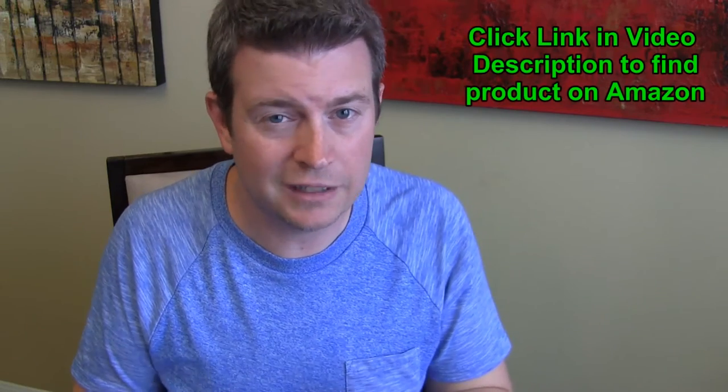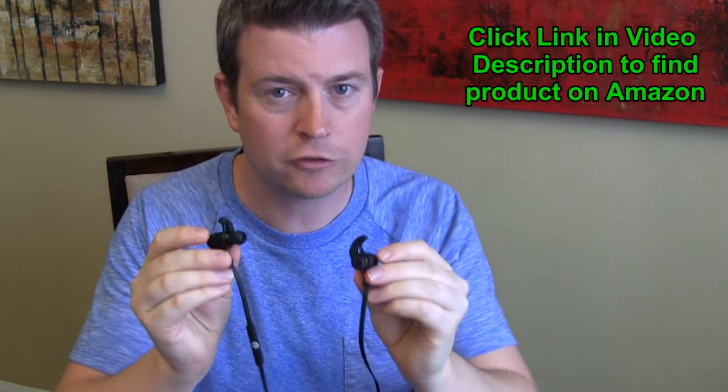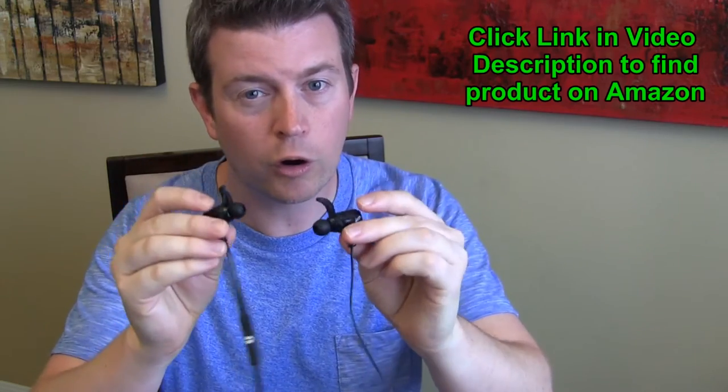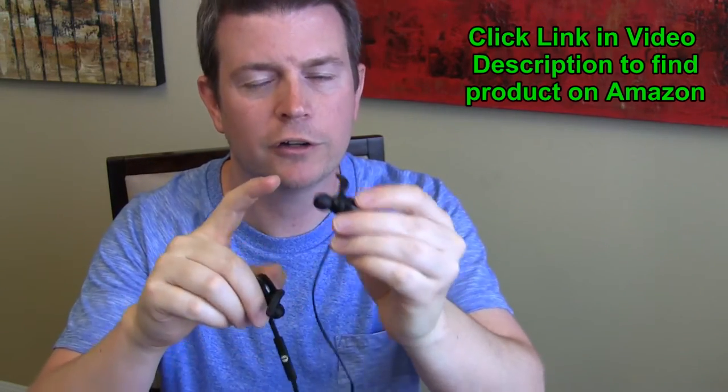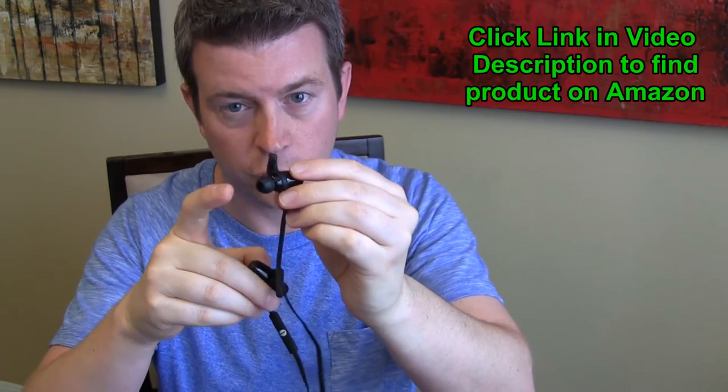They do come with three different sizes of earbuds and three different sizes of ear hooks. Because let's face it, this is not a one-size-fits-all when it comes to ears. There's a million different shapes and sizes of ears, and they wanted to make sure that no matter who you are, these earbuds would fit comfortably.